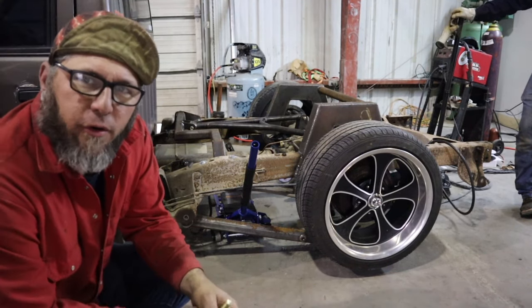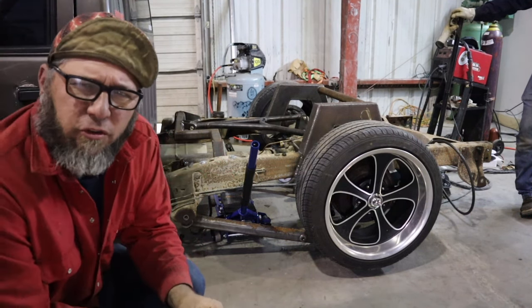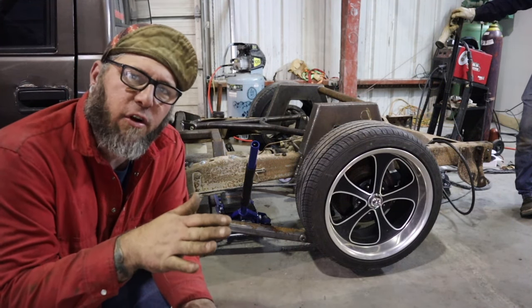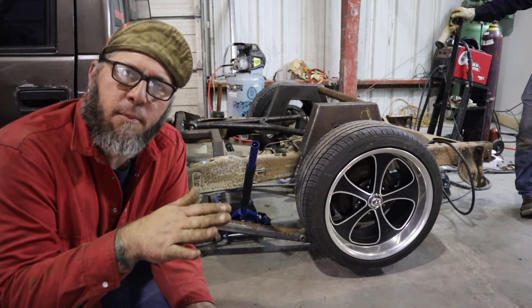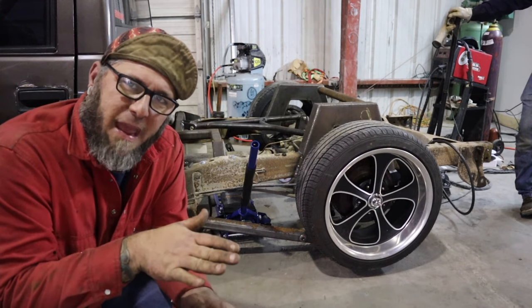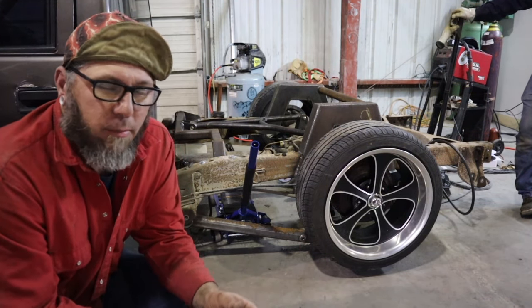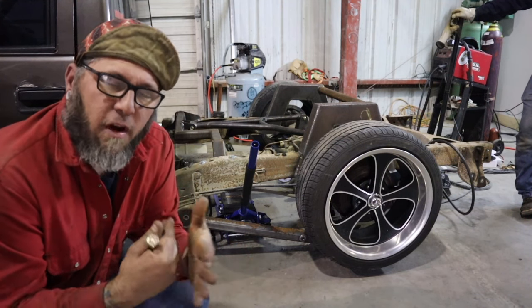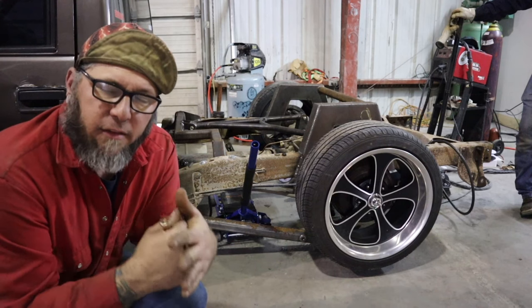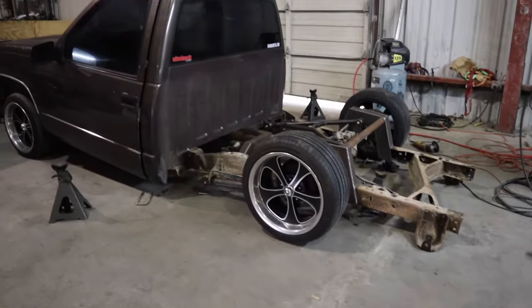Make sure you weld your rear end to your frame somehow. Get it lower — what you would consider half travel. You figure out how high your truck would be fully aired up, take a measurement, and what it would be on the ground — you want to be about half in between. I've come to learn that is pretty much your frame sitting on the rear end. I've set up lots of trucks like that and it worked. And that, ladies and gentlemen, is a bagged OBS.